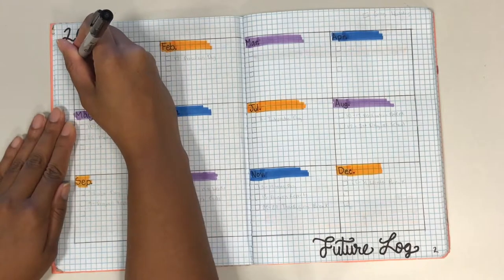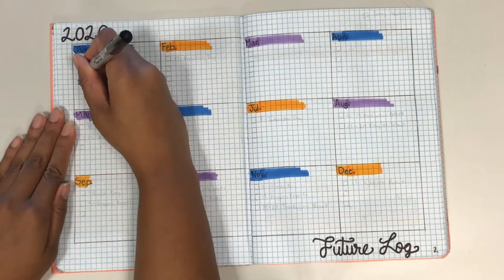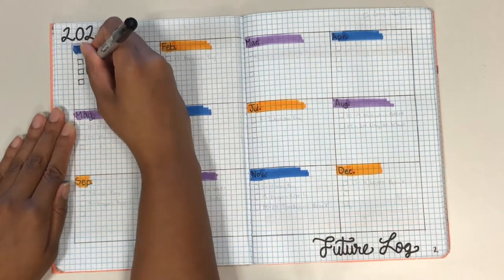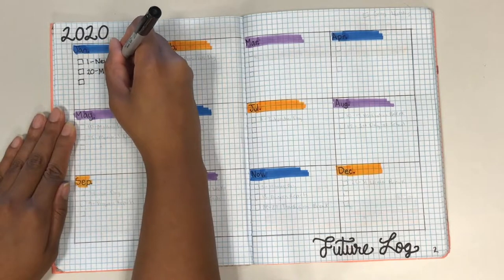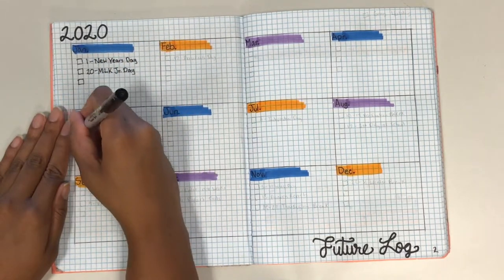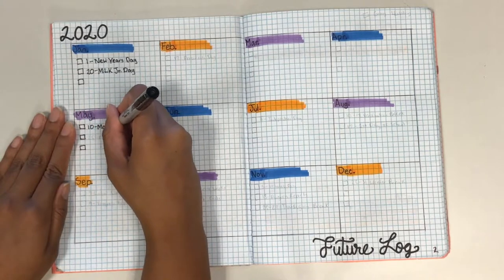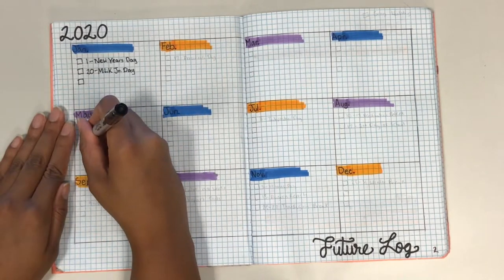Now let's add the future spread. The future spread gives you an overview of the events, appointments, and goals you want to remember throughout the year and can be used as reference when needed.